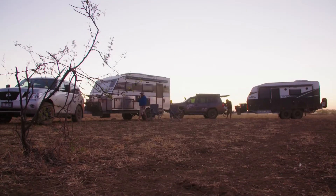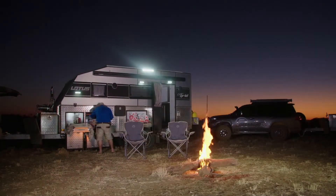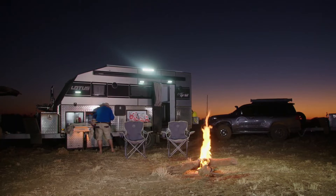Once we'd set up camp, someone had to step up and cook dinner for the crew, and as usual, that someone was me. Well, it's that time of the day again — time to put the nose bag on. We've pulled up stumps and set up camp, and it's time to feed the hungry crew.